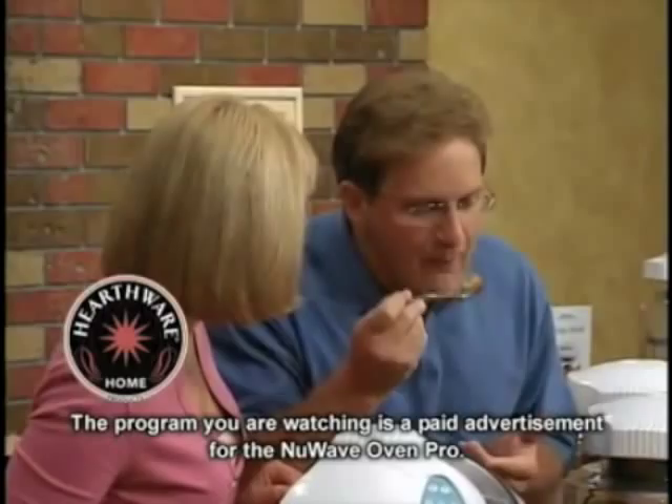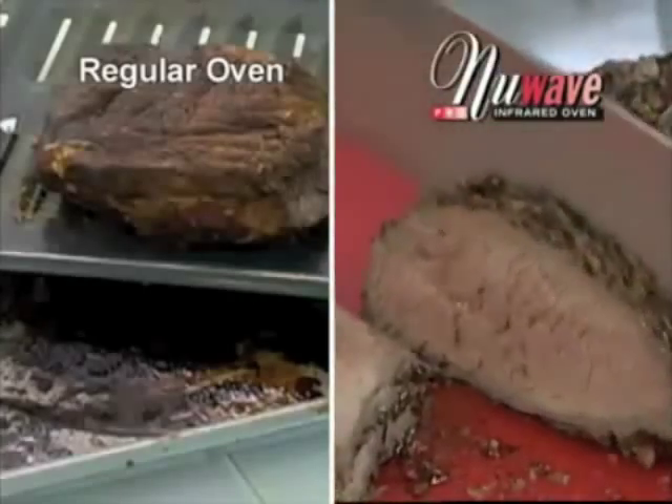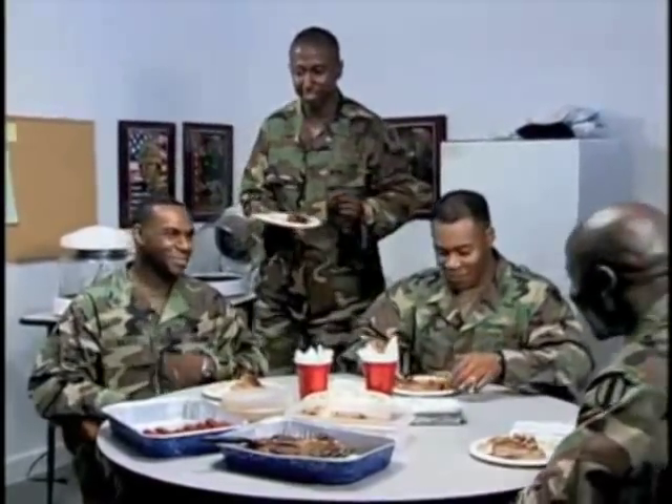Anyone that likes moist fish is gonna get very excited over this. Mmm. Oh! I put a nice rub on there, and it's beautiful. More moist, tender, and delicious. When they see all that juice coming out, they were like, wow. No matter what the size of the yam is.